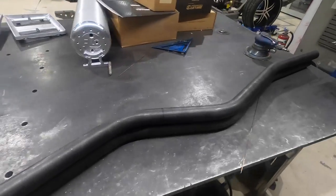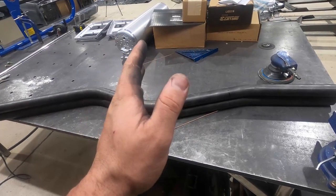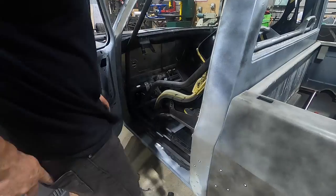Both door bars are mirror imaged — they're exactly the same. So now I can go ahead and mock one, cut it, trim it, fit it, take all the measurements from there, and duplicate it on the other side.